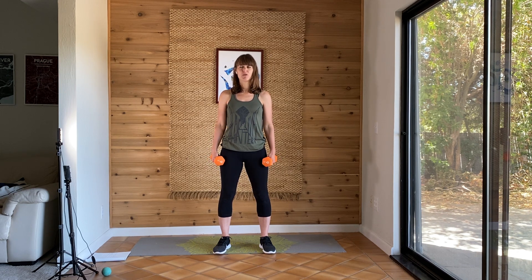As always, please don't do anything that hurts. Take breaks as needed. You can always stop the video and have a water break.